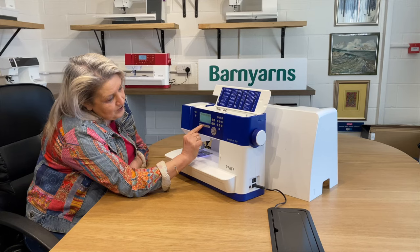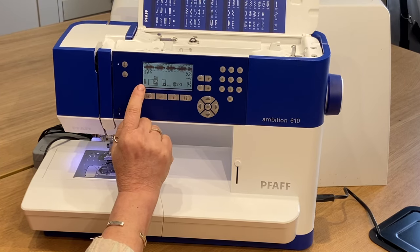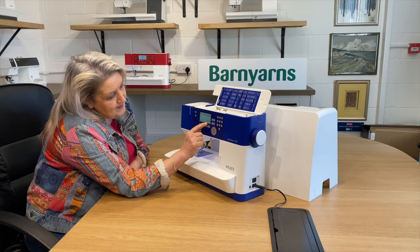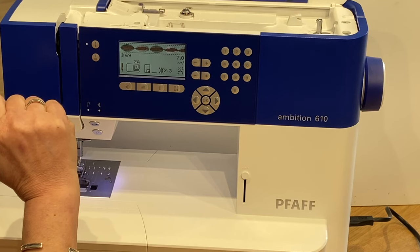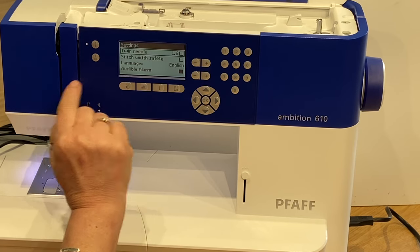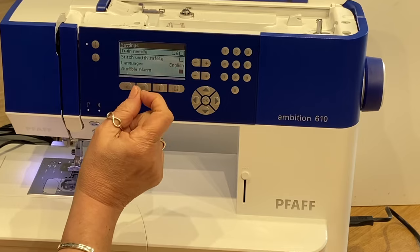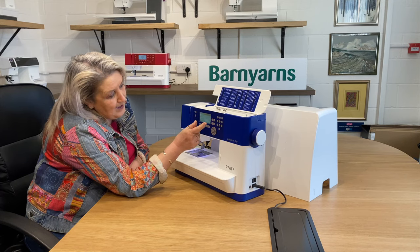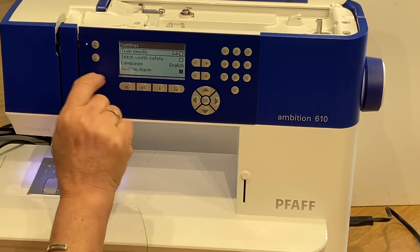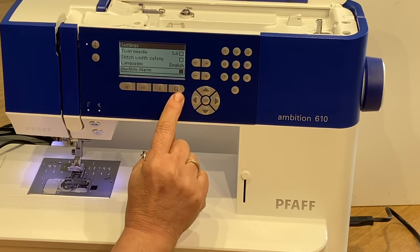By pressing the information key on any of those stitches, it will tell you the type of needle you need, which foot to use, whether you need a stabilizer, feed dogs up or down, and recommended tension — everything is detailed within the display. In the settings menu you can work with other features: if you're wanting to work with a twin needle you can activate that, and the stitch width safety ensures you don't break your needles by selecting a stitch that is too wide for your twin needle. You can also change your tone and language, and switch the audible alarm on or off.